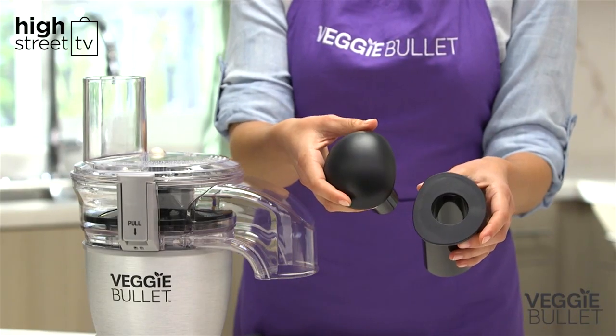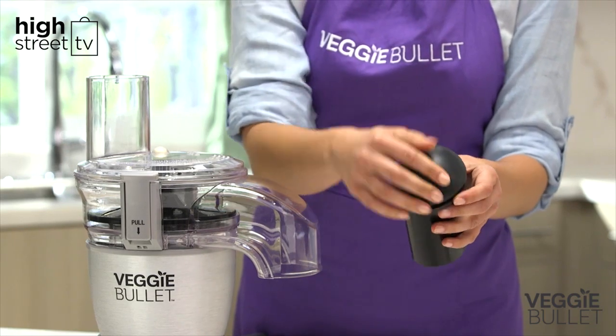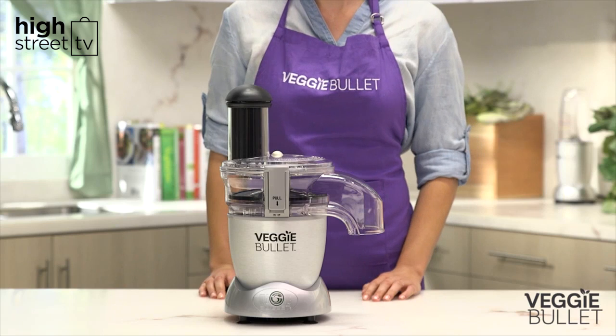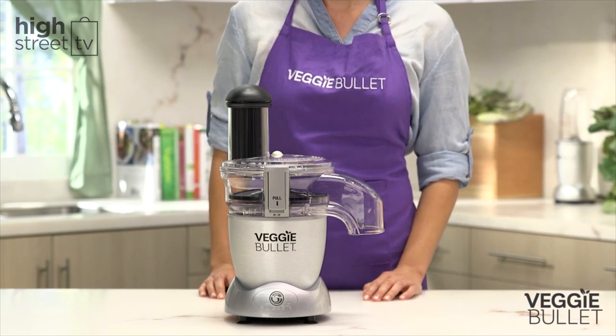Next, assemble the pusher and place it into the shooter lid. Now your Veggie Bullet is ready for action. Enjoy.